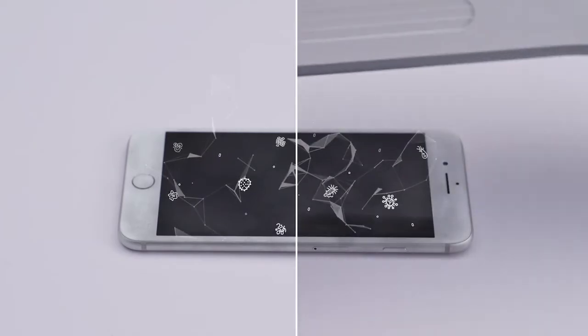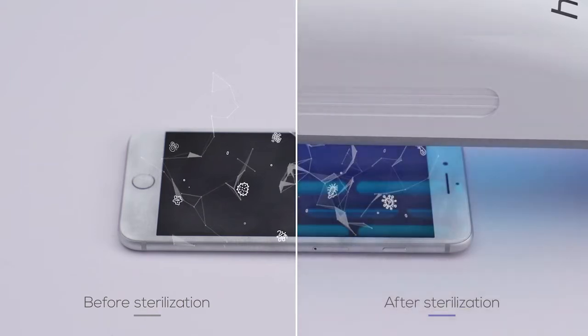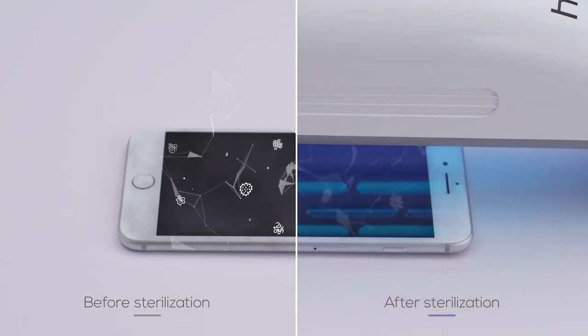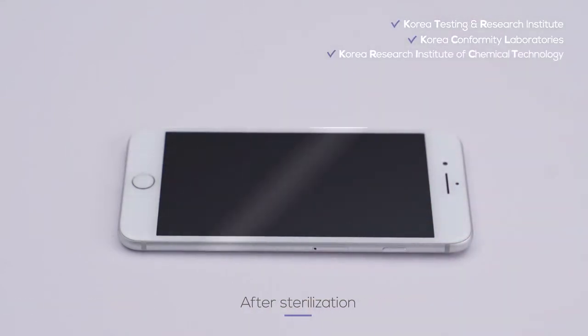The raised sterilization ability against various bacteria is verified by various Korean certification authorities such as the KTR, KCL, and K-RICT.